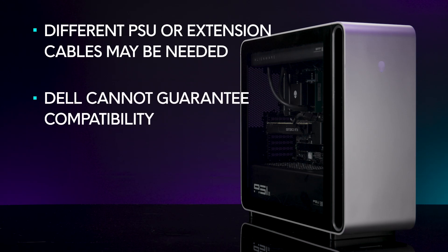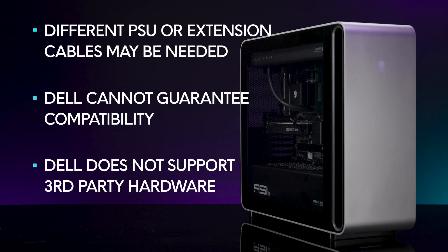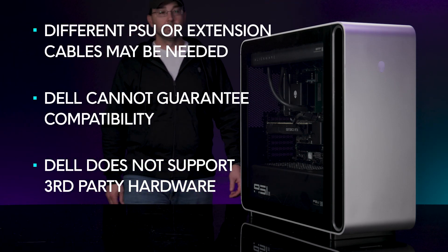Dell cannot guarantee that all the components shipped with the computer will fit or be compatible with the third-party motherboard. Dell does not offer technical support for components that are purchased outside of Dell.